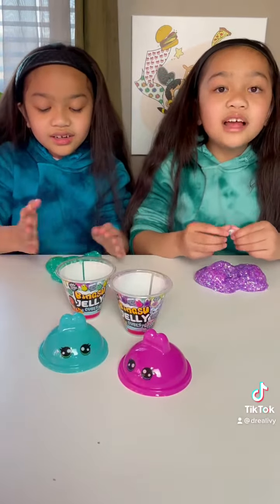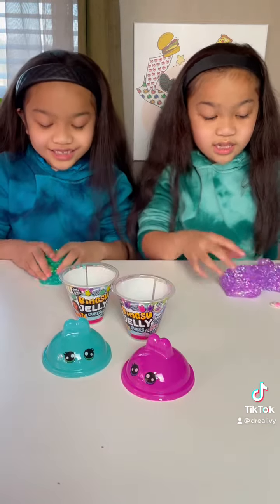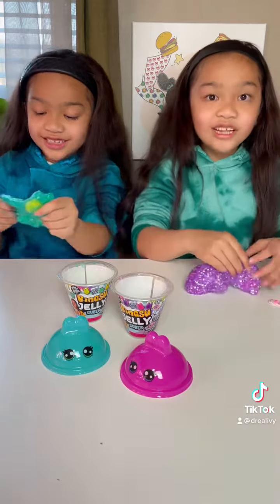We're going to keep on playing with the new slime. Let us know if you've ever tried Compound Kings. Bye! This is really fun.